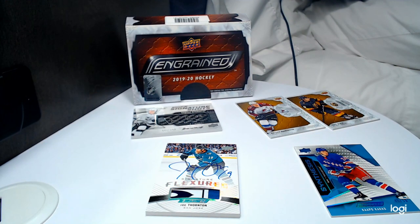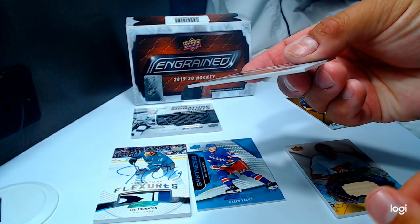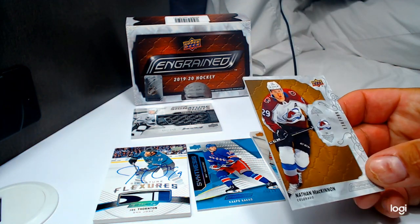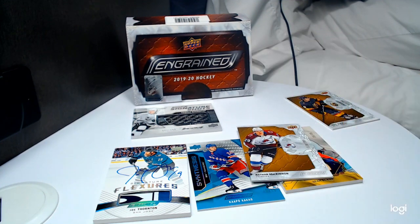The worst part is this McKinnon has a bumped-up corner, which is rough. We might be able to get a hold of Upper Deck and see if they'll replace it — it's just for our PC anyway. I mean, we've seen some pretty hot boxes even more so than this, but honestly for our first box — and I don't even think those signature flexors are inner hits, I think those are case hits.